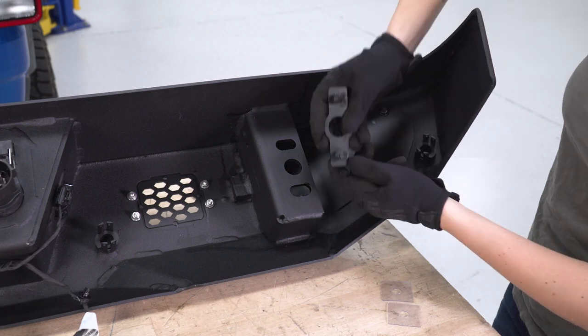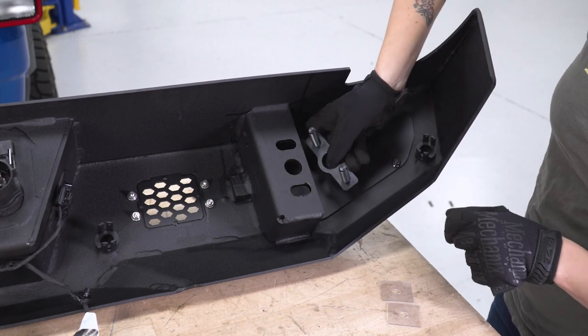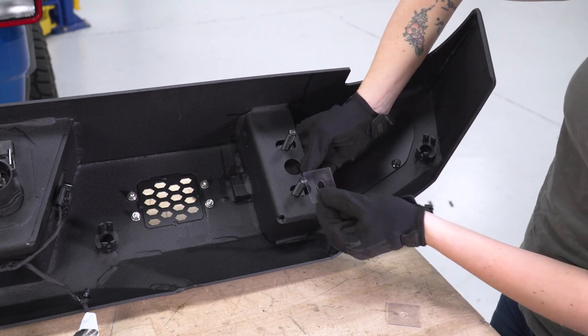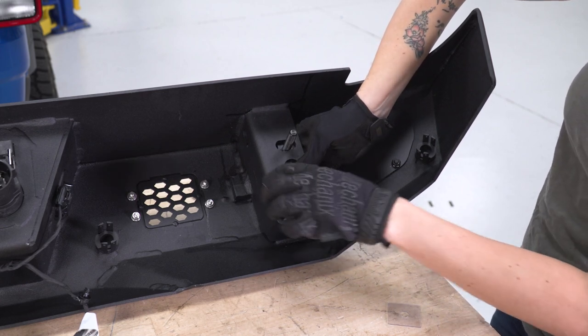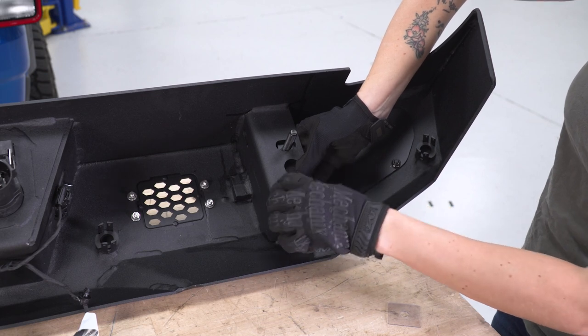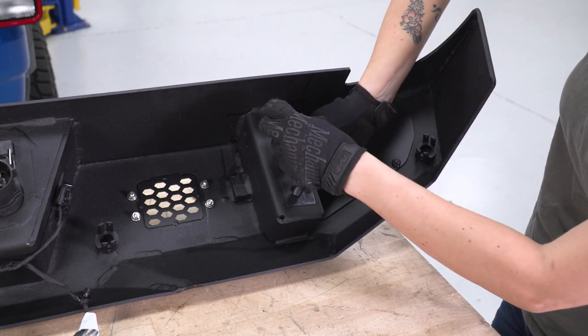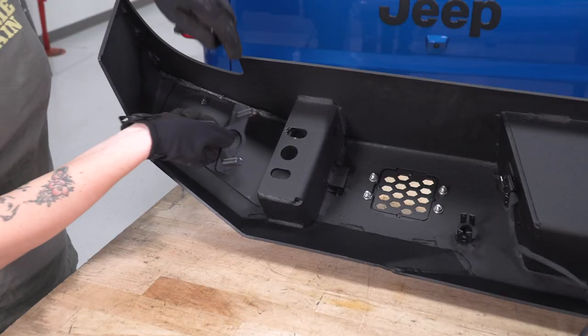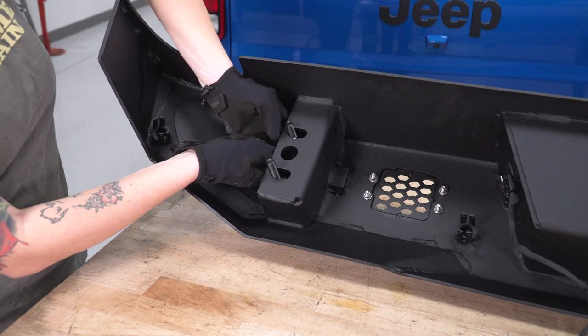Now we need to install these bolt plates through the back of your bumper. Go ahead and line them up with the two holes in the bumper. To secure them, we have these plastic washers that will retain the bolt plates in place while we get them bolted up to your truck. Same process — repeat that on the other side.